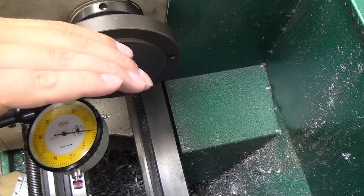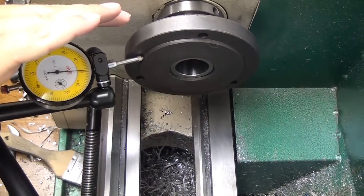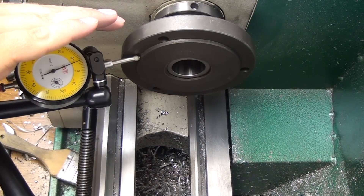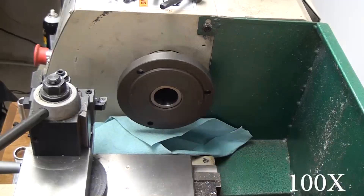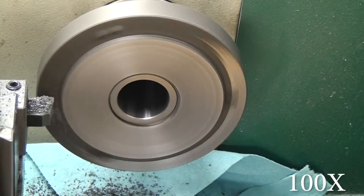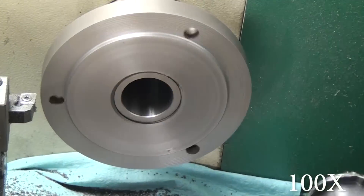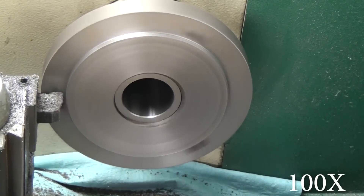The 5C Collet Chuck comes from CDCO, but they don't make a backing plate that will fit the G0602, at least not at the time that I bought mine. So the backing plate actually comes from Grizzly. You can see there's quite a bit of run out and it's not a very smooth casting, but that's because you're going to have to machine it anyway, so it doesn't really matter that it runs out. I was just testing it to show you that it's not really in great shape.